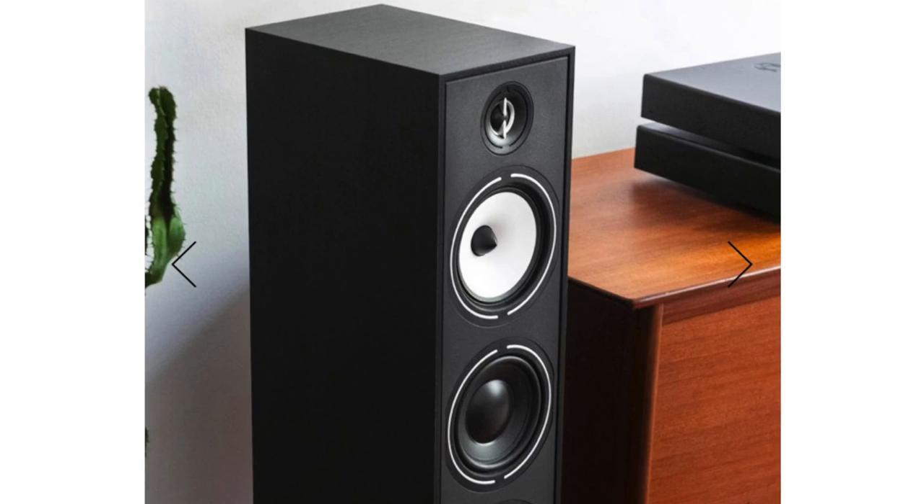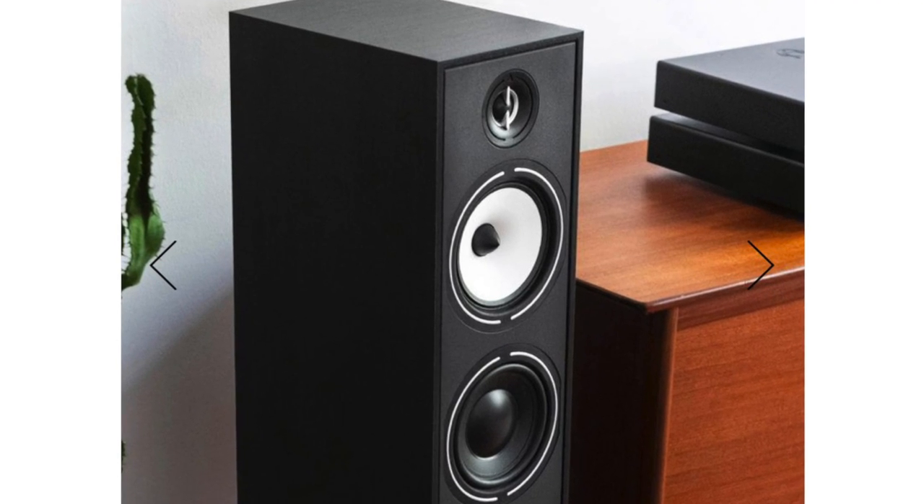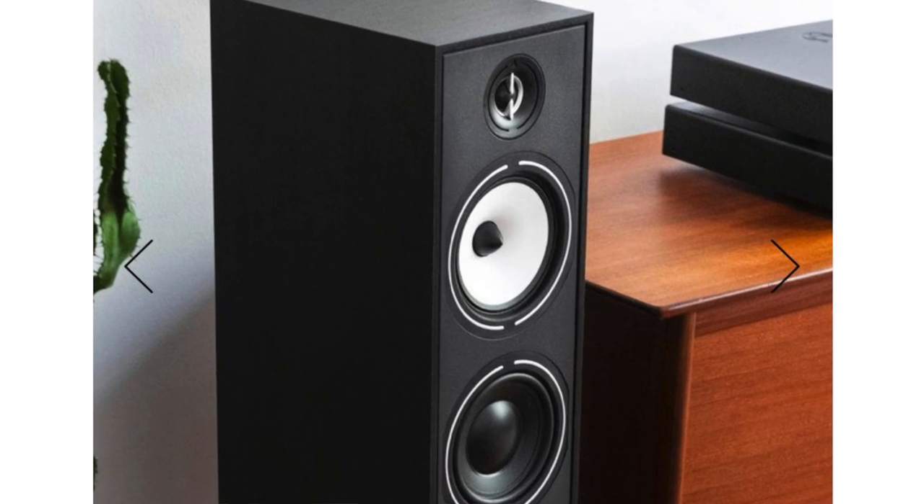That silk dome tweeter is set into a very shallow horn, or you could also call it a waveguide. Impedance is called eight ohms, but Triangle also specifies that it goes down to three ohms — that's getting down there. So you should use this with receivers, or more likely integrated amps or power amps, that can handle low-impedance loads.